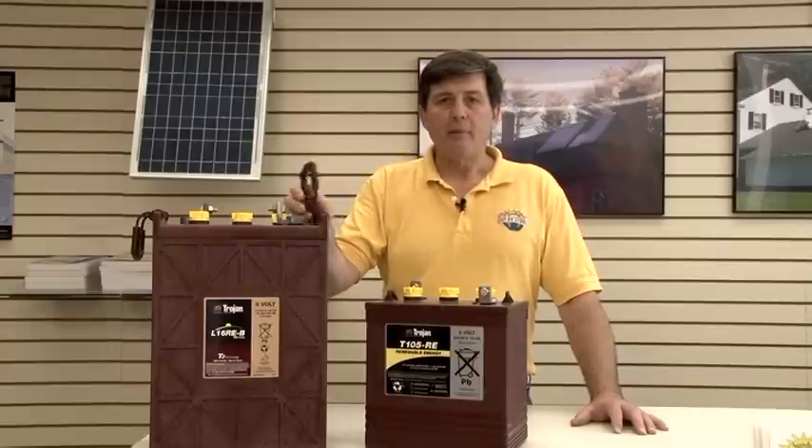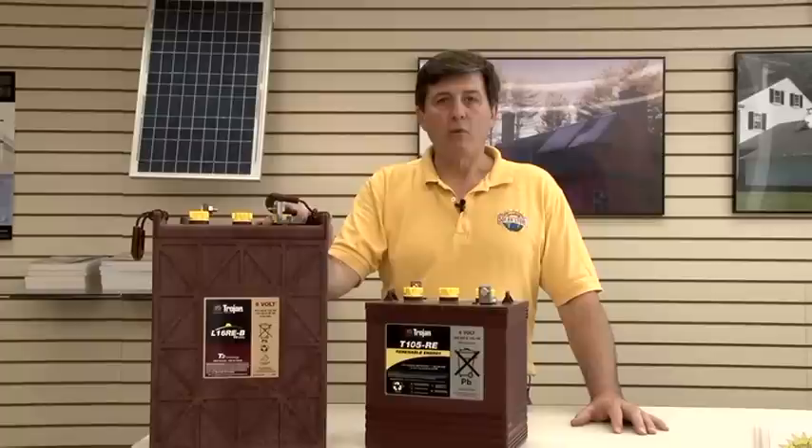So again, it's going to depend on how much power you need and what your exact situation is, and then we can recommend the right battery for you. I look forward to telling you more about batteries here at the store.